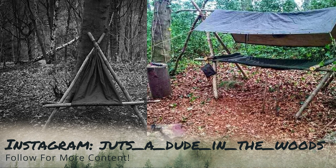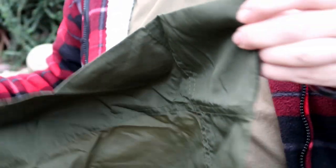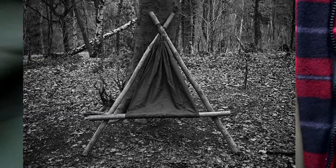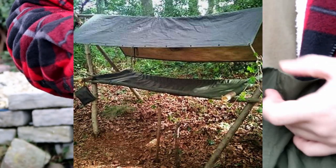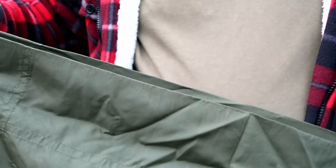If you follow my Instagram - just a dude in the woods - you'll have seen my chair setup many times. Basically it is a canvas stretcher from Military Mart, costs around £5 or £6. At the top there's a loop - I run paracord through that, cinch it up, run it through the bottom, and create a big loop to make a hammock chair. As you can see from the photographs, it goes together on wood I cut for it. I've also used it as a bed. It's a lightweight, versatile piece of kit and for the price, absolutely lovely.